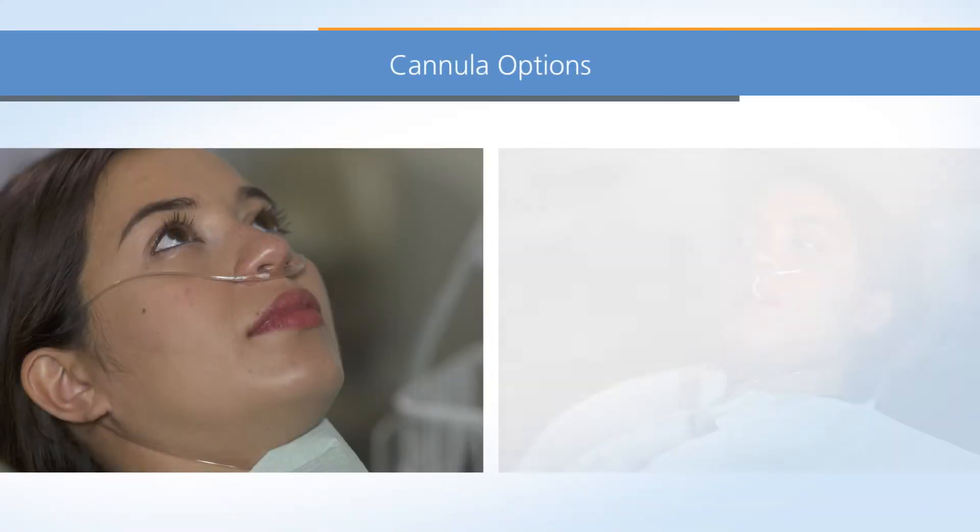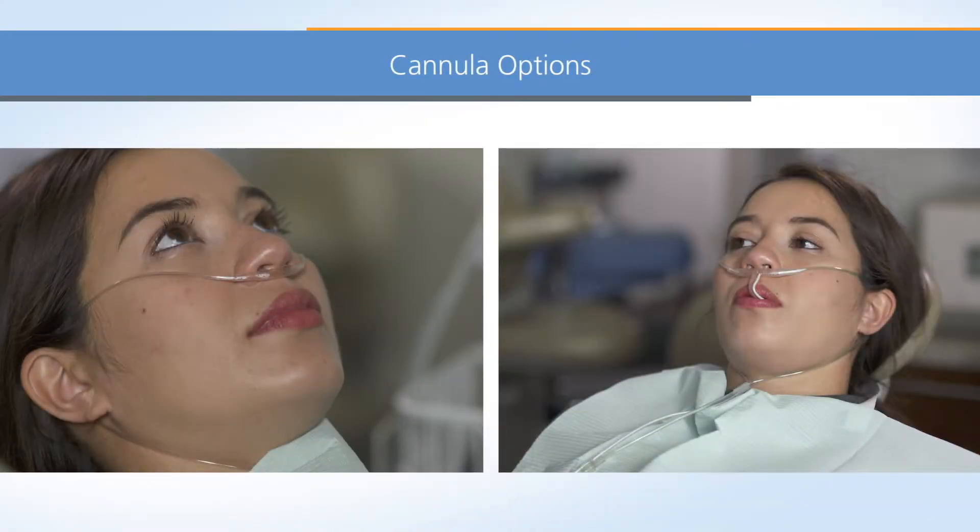Selecting and using the right cannula is important, allowing dentists to work in the mouth and still get an accurate reading. Two types of cannulas are used with capnography during sedation dentistry: nasal cannulas and oral-nasal cannulas.